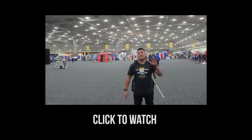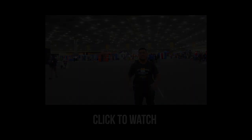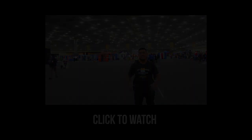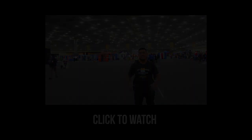YouTube, what's going on? This is Microtron from Stylin' Strings Lacrosse here at LaxCon 2016. And even though it's going to be a huge blizzard coming in, we're still here and we hope you guys will be here too. But if you're not coming, we have the top five best things here at LaxCon 2016.